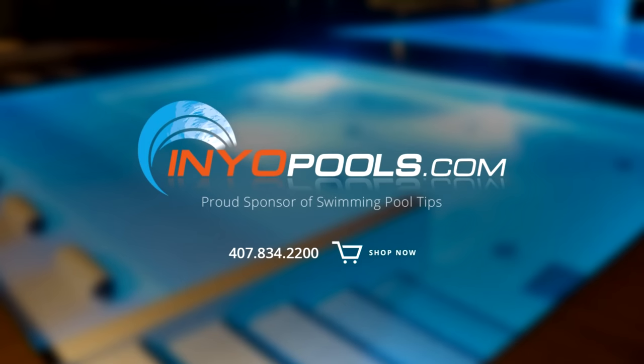InYourPools.com is a proud sponsor of Swimming Pool Tips and has been helping pool owners find the right pool parts since 2001. With over 50,000 pool parts in stock, order online today and have your parts delivered right to your door.